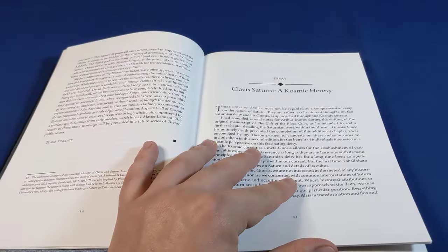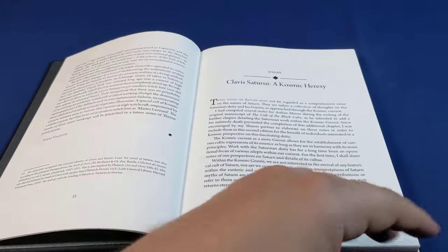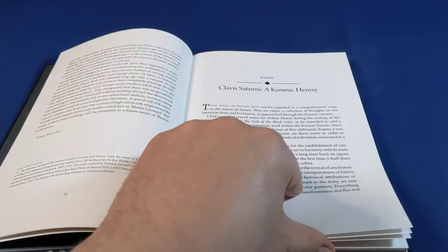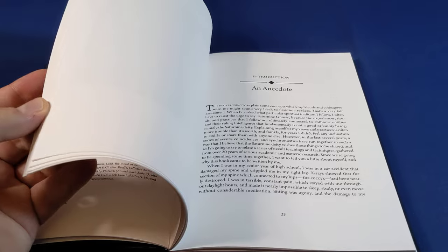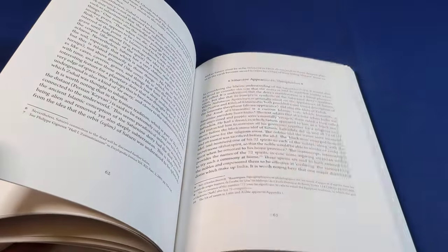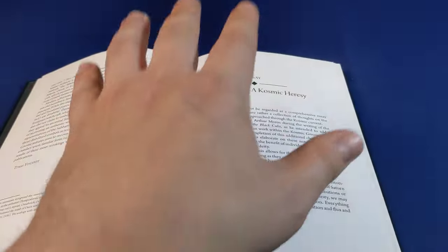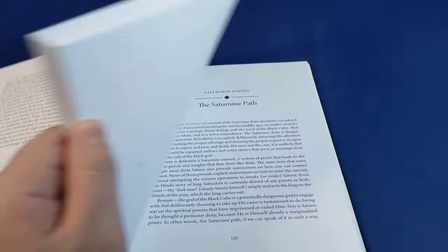My advice — I guess it depends on whether you've read this already or not, and also on how much you know about the Saturnian current. If you don't know very much about the Saturnian current, I would actually recommend skipping this and going straight to Arthur Moros's actual book, because that's a really fantastic introduction to the Saturnian current. Then at the end, come back to David Beth's additional material, which is fantastic and very interesting, but it kind of assumes that you already know all of this. It's not a good place to start, in my opinion.